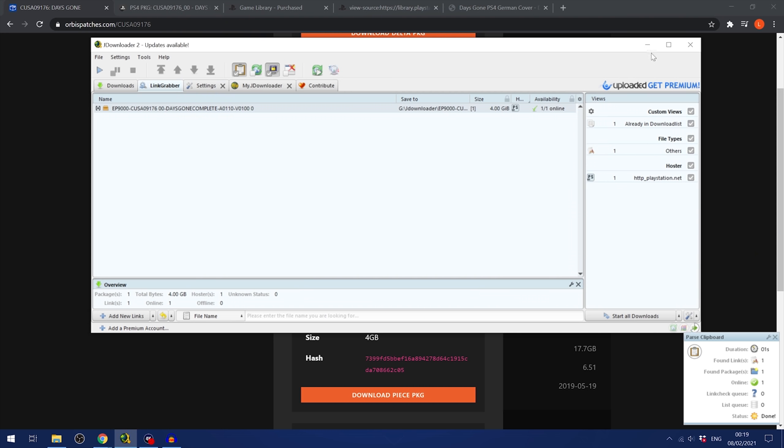Unplug the USB drive and plug it back into the PS4. Wait a few seconds for it to detect the drive — and there you go, it says 'Installing, added to downloads.' If you go into the notifications, you can see it is copying the update file from the USB drive. Note that it says 'sign into PlayStation Network' but I am not connected to PSN right now — I'm completely offline — and yet I'm able to install this game update via the USB.